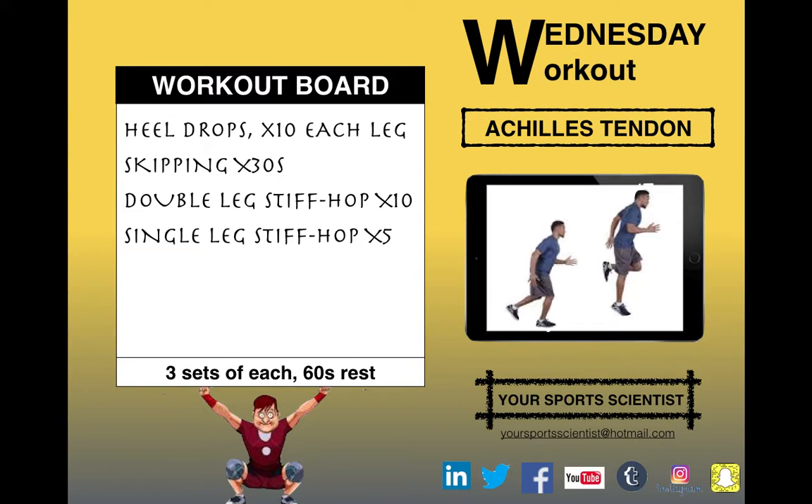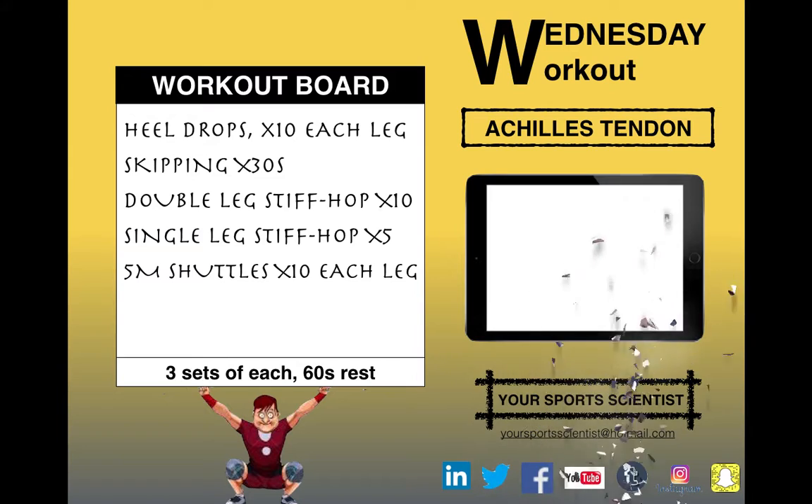Single leg stiff hop — the same again but we're on to one leg. Keep that knee nice and straight, just bounce on those toes.